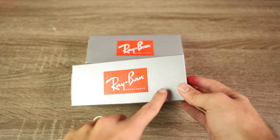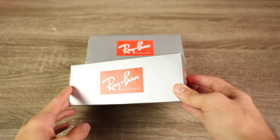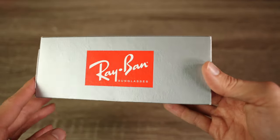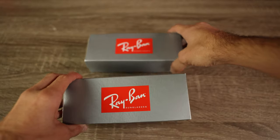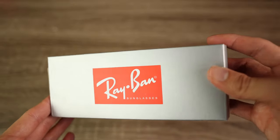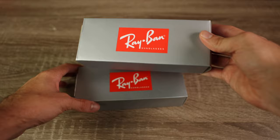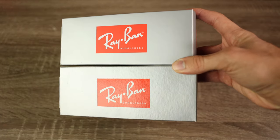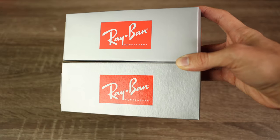Here on the real, we have a matte texture with a lot of texture on the cardboard box. If we bring the box closer, we can see all that texture and detail on the real sunglasses. But on the fake sunglasses, we don't have any of that texture — just a nice shiny material. So just from looking at the boxes, I know the real ones are here and the fake one is here.